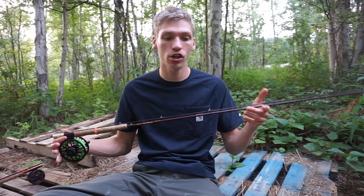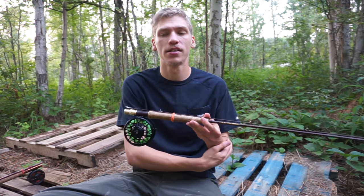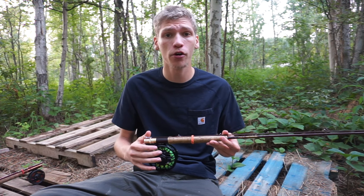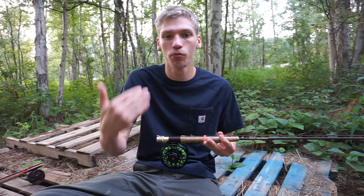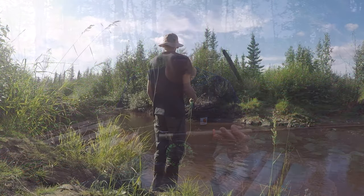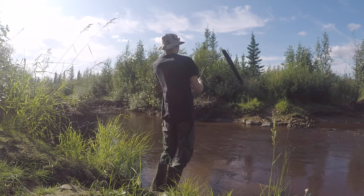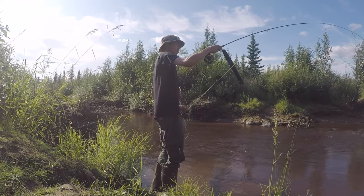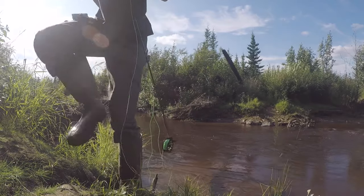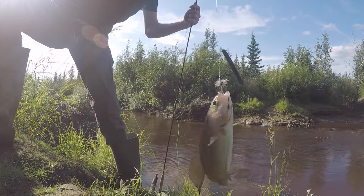I like the thinner tip and overall finer profile because fly fishing requires a very different cast than a spinning reel or baitcaster. Having a fine tip gives you a lot of control. Also, when you're targeting rainbow trout and arctic grayling — which aren't big fish — a finer rod reacts to even the slightest nudges, so you can tell when a fish has taken your fly even if you can't see it. The nine-foot length also makes for a very precise cast.